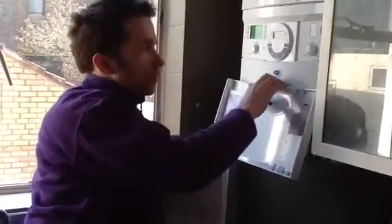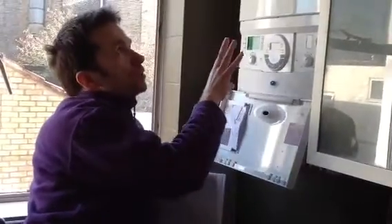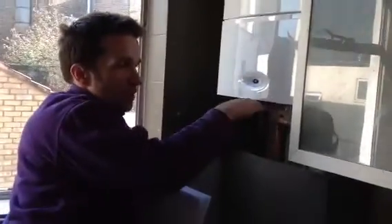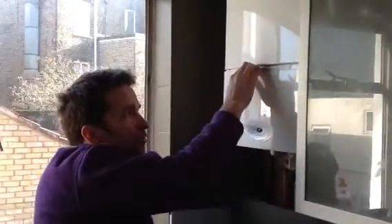I took out the old Potterton boiler and put this one in. As you can see it's much smaller and fits inside a cabinet quite comfortably, which is what's going to happen here. It's got a lot more room compared to where the old one was, especially in the width as well.